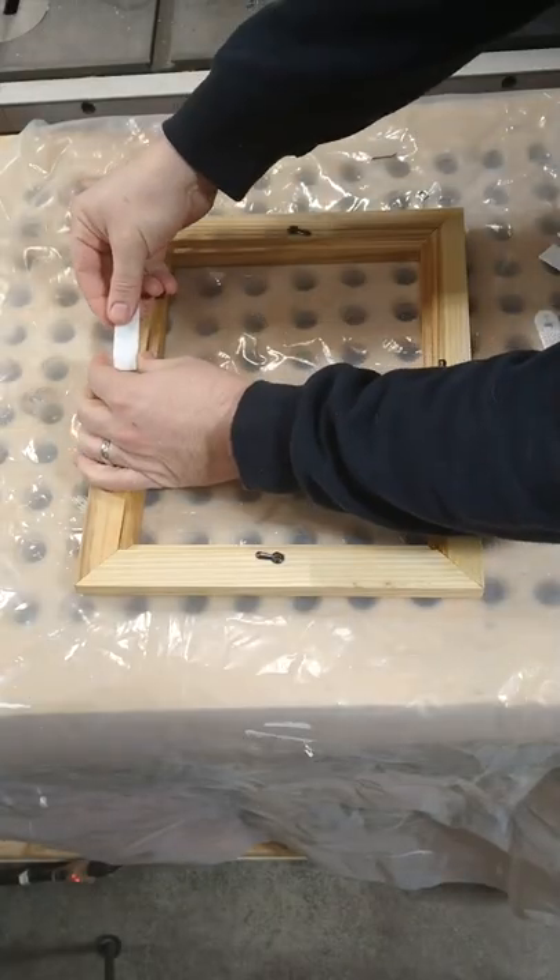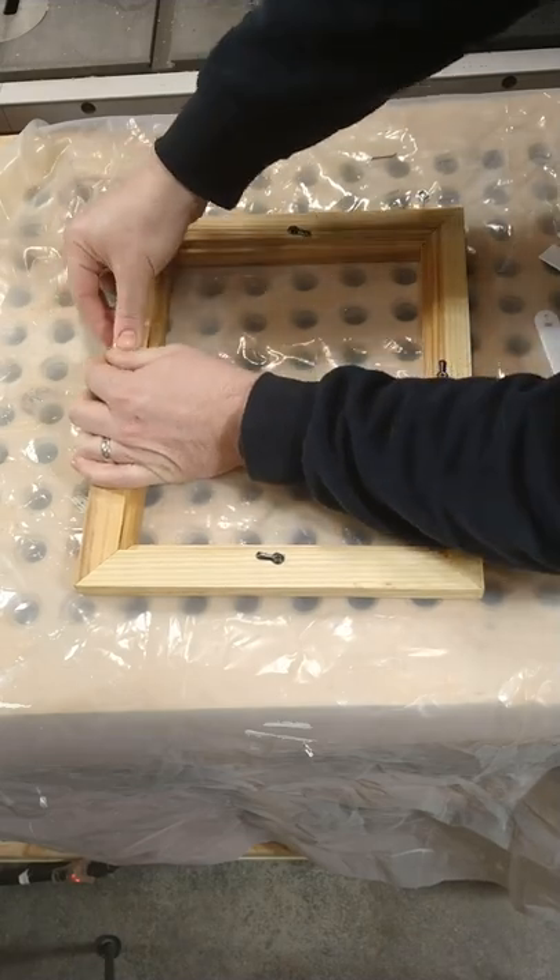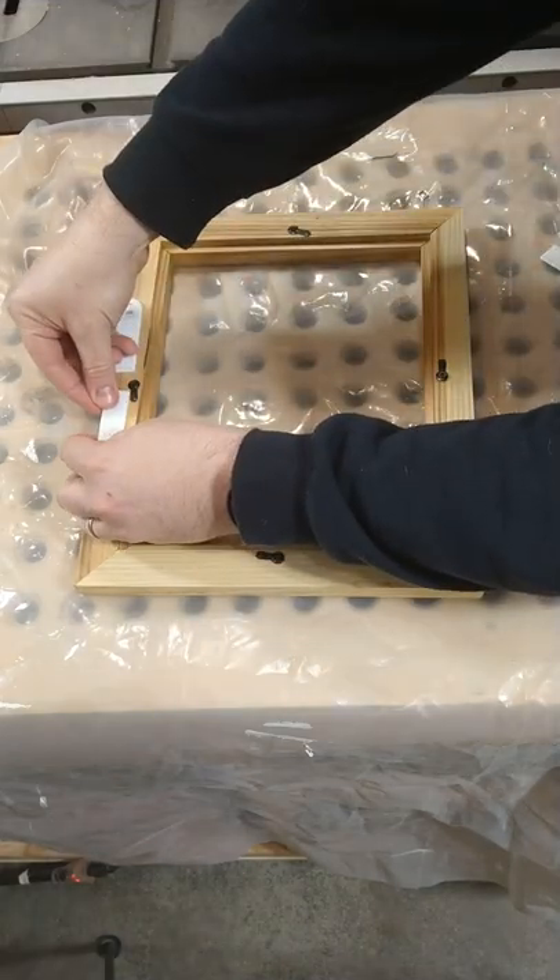For smaller frames, I like to use these command strips. They are super easy to use, they hold well, and they don't leave a hole in the wall.